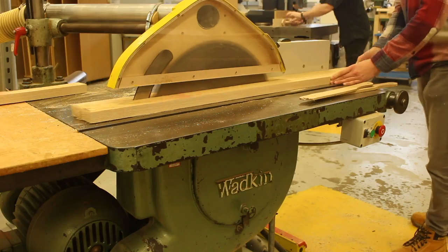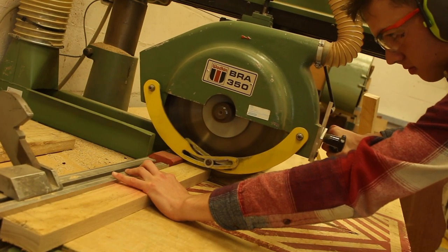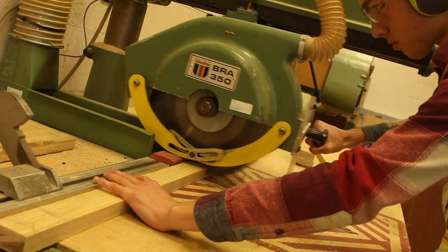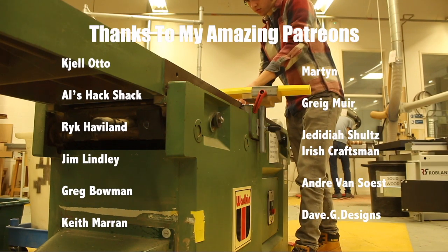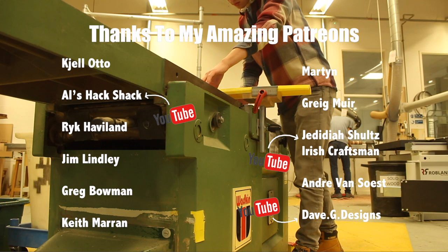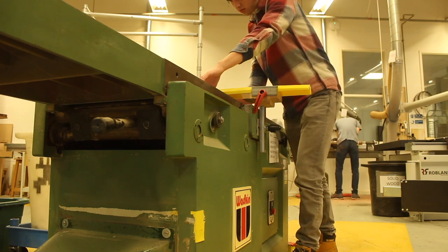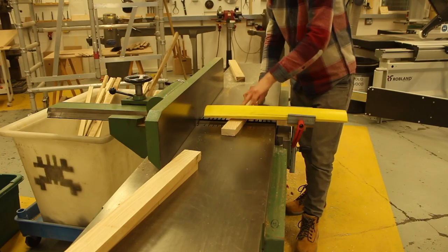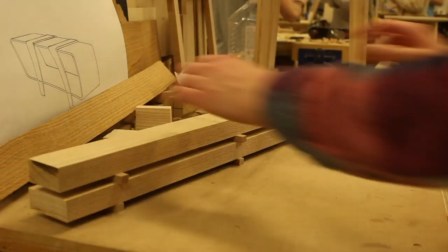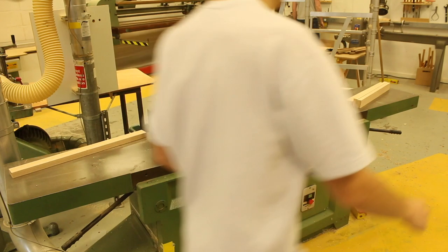So I hope you enjoy this version of the table and let's get straight into it. What I'm doing now is just milling up some ash on some great old Wadkin machinery. I used the radial arm saw and the rip saw to cut it down to size. And now I'm using the jointer to flatten the faces. I milled the wood up oversized and I'm going to leave it to settle for a couple of days, so then the wood can move in any way it wants. And after two days I'm going to plane it back down to its final dimensions.